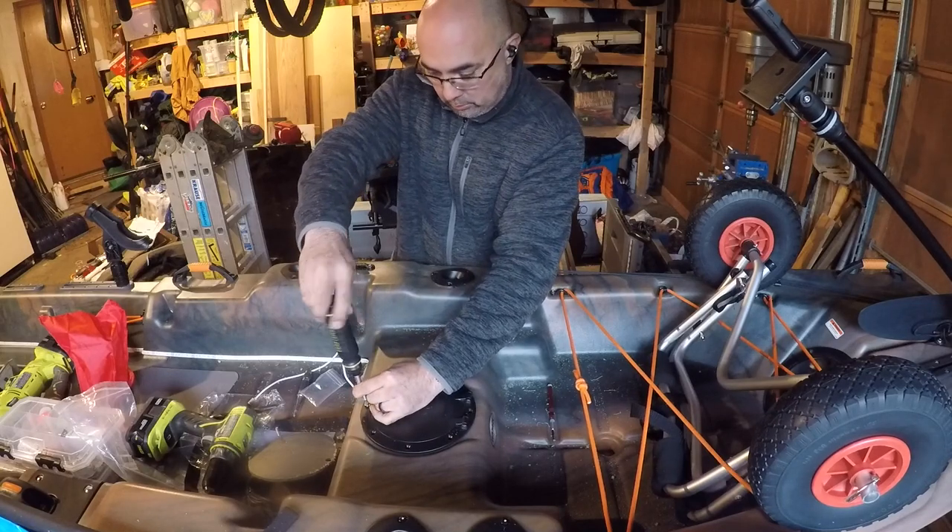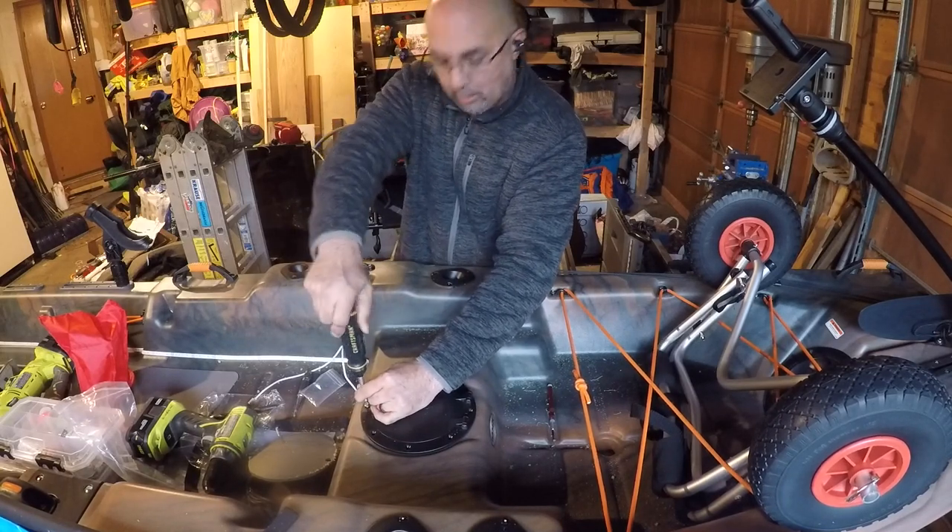Of course, you don't want to use a drill or a cordless screw gun to put screws in plastic, because that amount of torque is likely to strip the holes. So we're going to use a hand screwdriver.